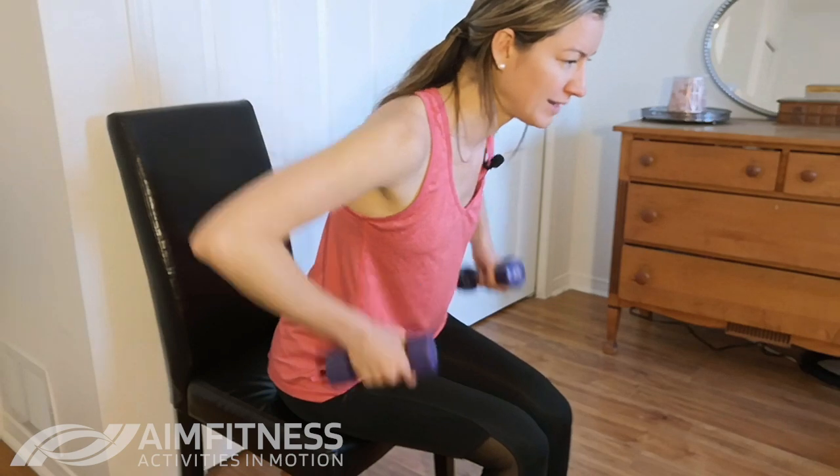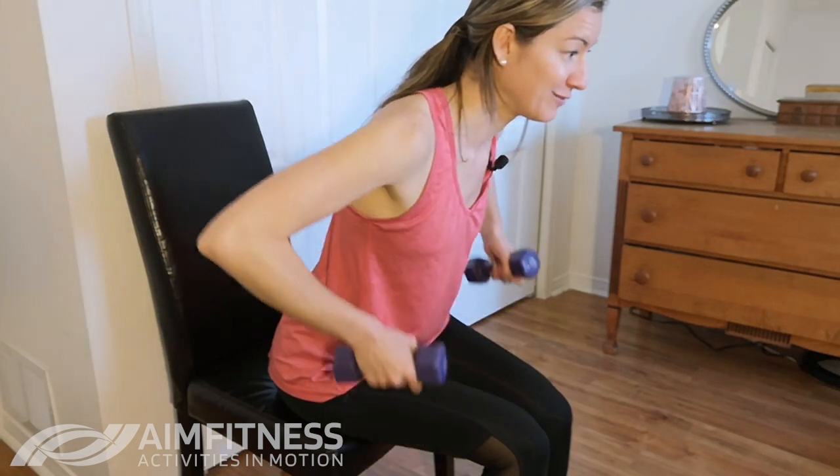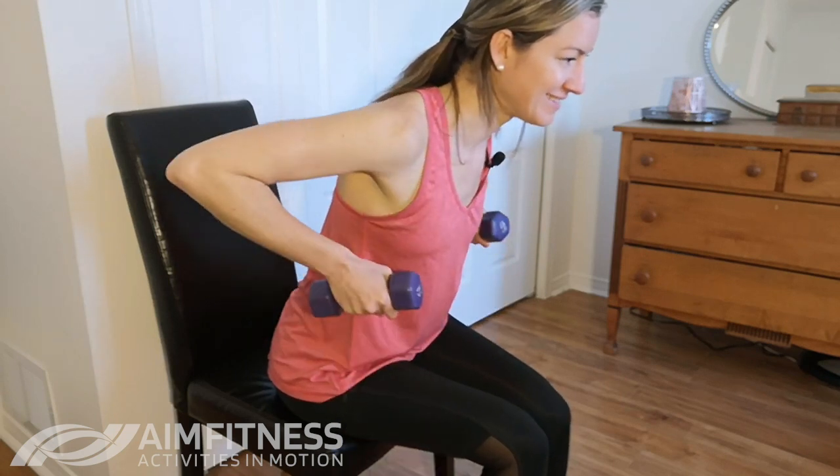We're going to breathe out as we lift and breathe in on the way down. Breathing out on the lift, breathing in on the lower. Let's go for three, and then two, and one more time. Awesome job.